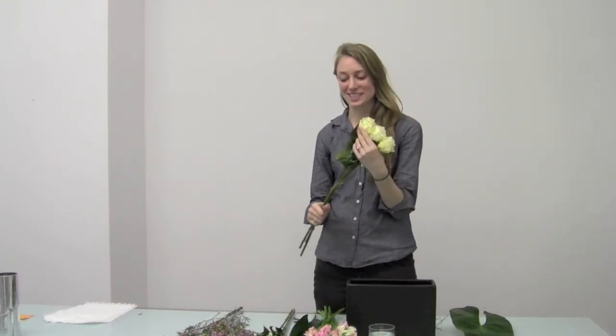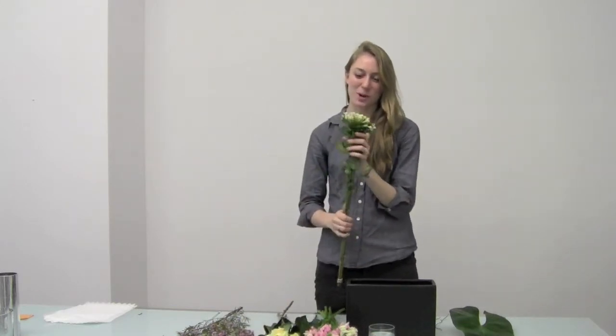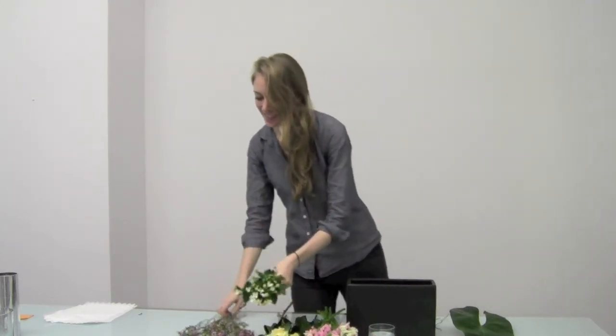I also have some cream roses, white Bovaria, and some pink wax flower.